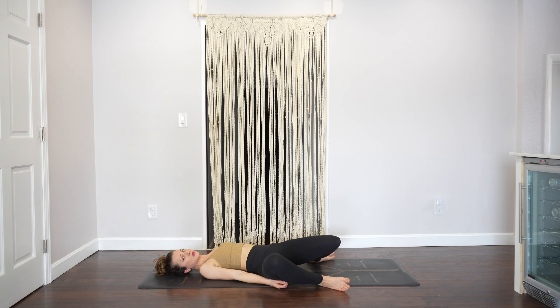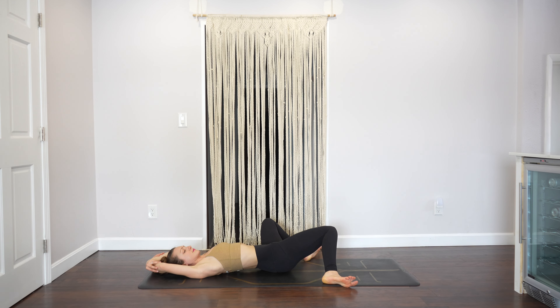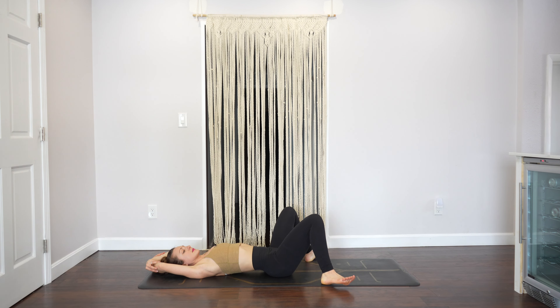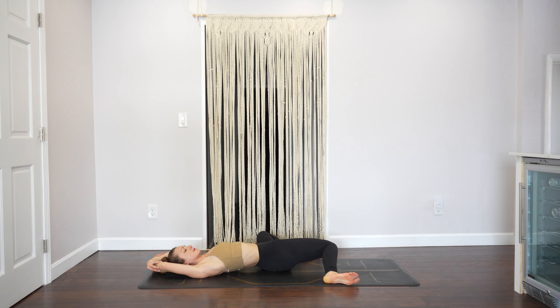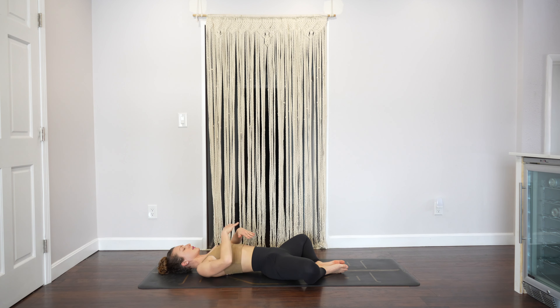Start to lower. Take your feet as wide as the mat and windshield wiper your legs with your arms overhead. Then bring your feet together, knees wide, and keep your arms overhead if you like. We're going to be here for a minute — a minute of just being and breathing. You might put your hands on your belly, or one hand on your heart and one hand on your belly.